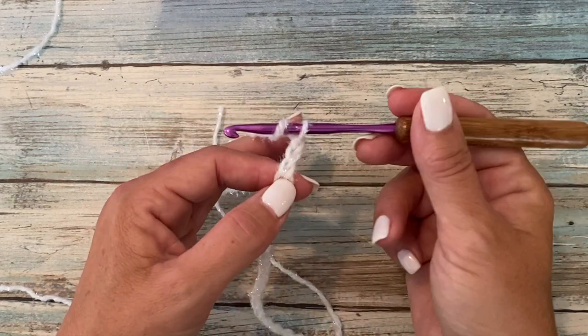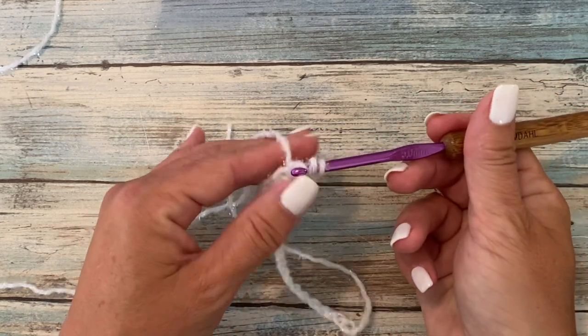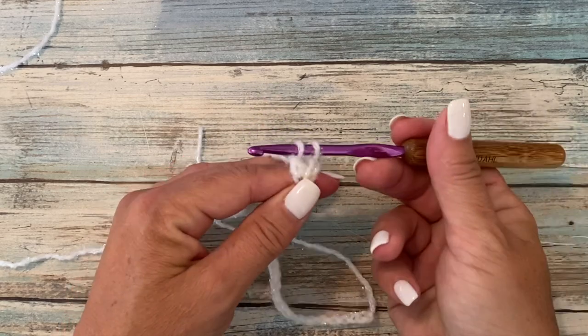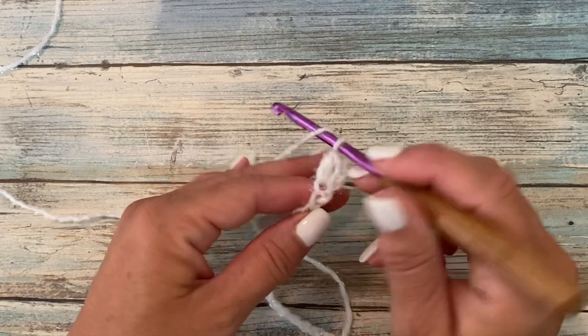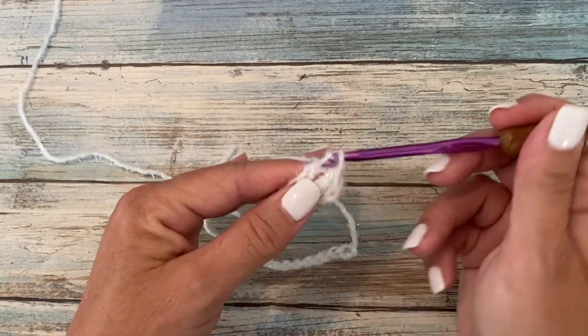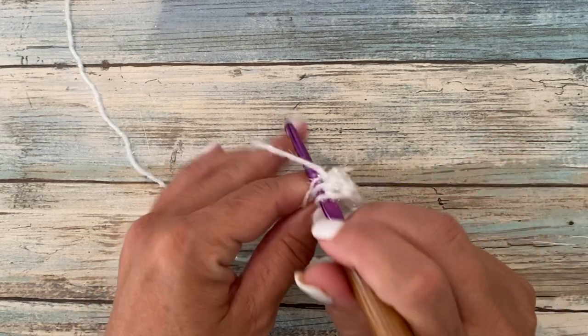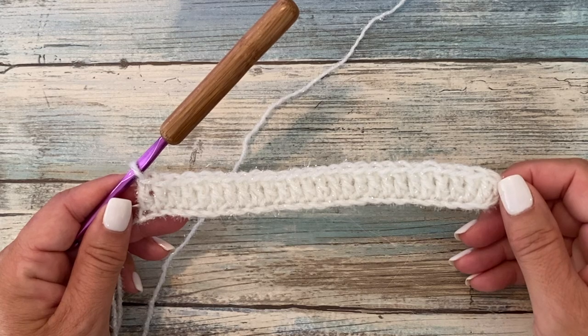Double crochet is yarn over your hook, insert your hook into the chain, yarn over, pull up a loop, yarn over, pull through two loops on your hook, yarn over, pull through two loops on your hook. Then work one double crochet in each chain across. This is what your work should look like at the end of row one — you should have 26 double crochets.